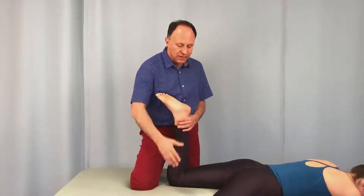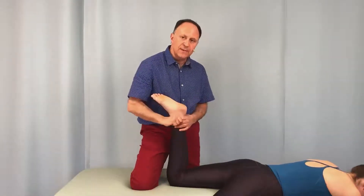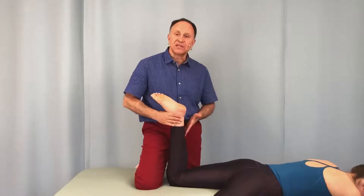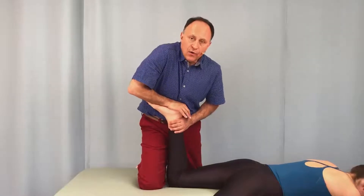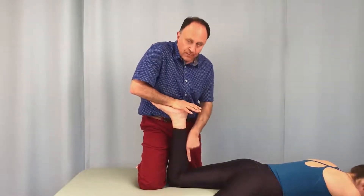Now for the sake of our viewing, we have our client Catherine, and she has brought her other thigh off the side of the table so we have an unobstructed view. She has her knee joint flexed to 90 degrees. I have the table low enough that I can get my upper body weight over her foot so I can use my body weight to create the compression force.